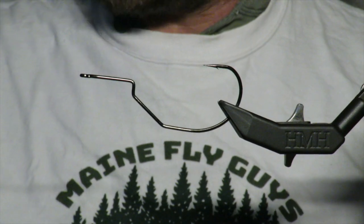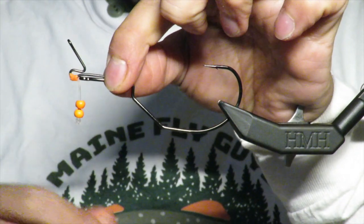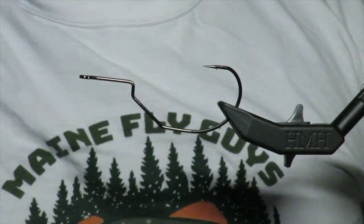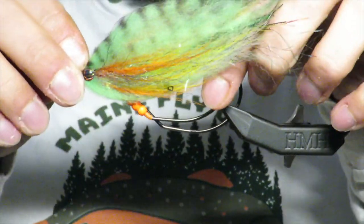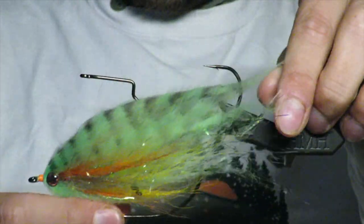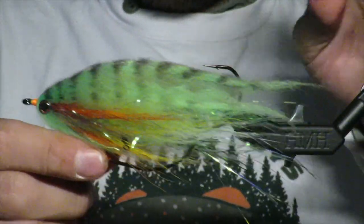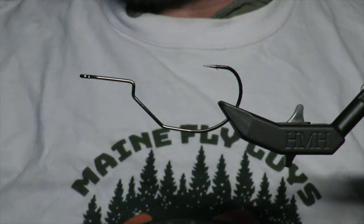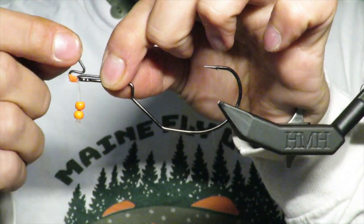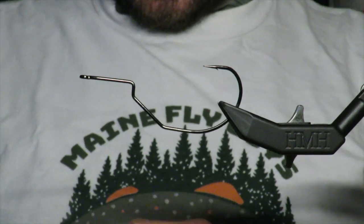I'm going to make sort of the gunner jig in the front — it's going to sit so that it jigs in the front. I'm going to turn this hook into a jig hook. I've done this prior by sliding tungsten beads right here so that it falls sort of forward, but we are going to turn this one into a straight jig so that it literally falls right on its nose, and then we will be able to jig it up here.